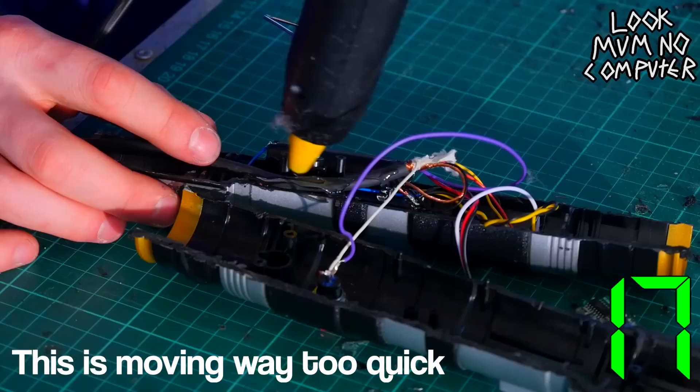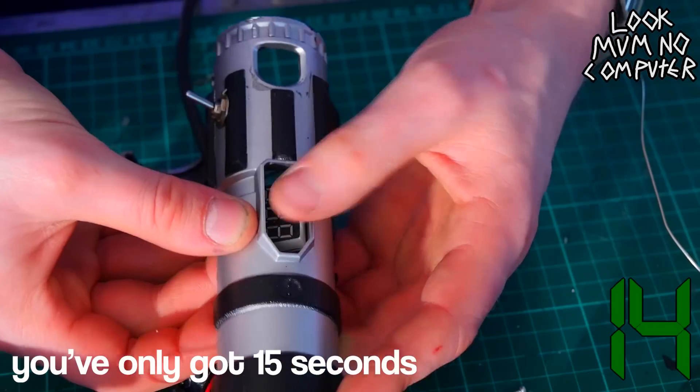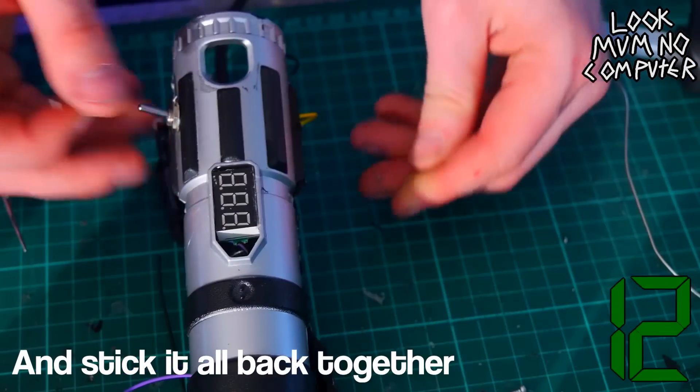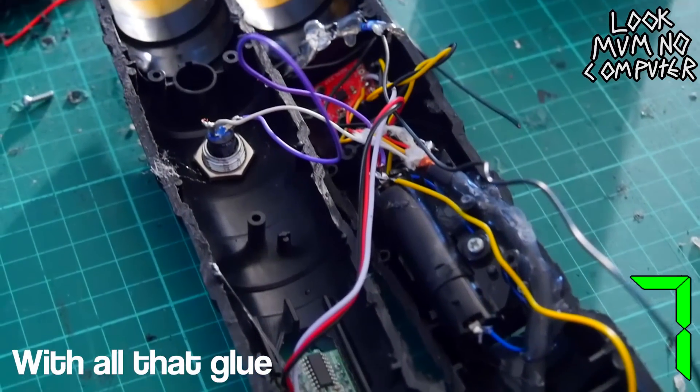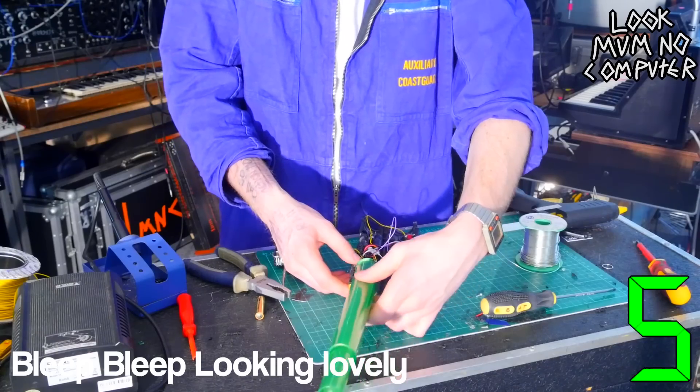Oh, this is moving way too quick for me to keep up with. You better hurry up there, you've only got 15 seconds. Get the hot glue and just stick it all back together. Hopefully it's going to work, or that'll be tough to get it undone with all that glue there again. Looking lovely.